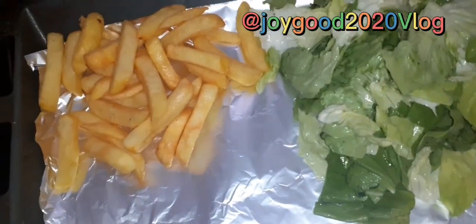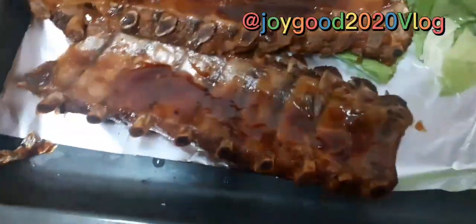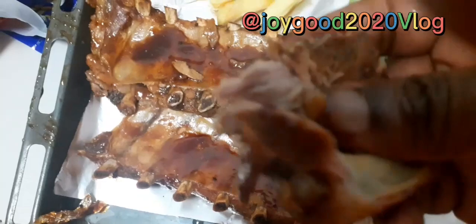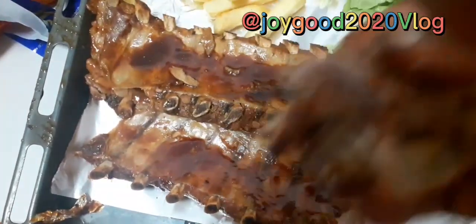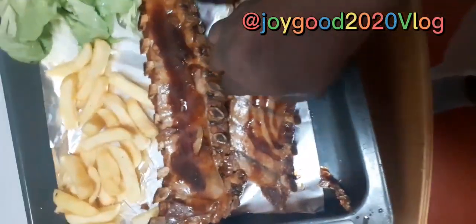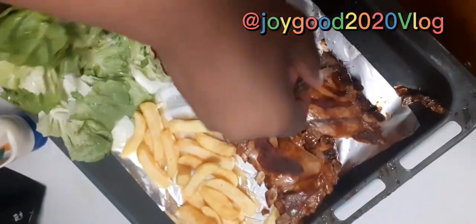So we had chips, vegetables, and ribs — it was amazing. This is just my portion; the kids have their portions, but we made sure we ate together today. That was what we did today. Thank you guys so much for supporting this channel, I'm so grateful.